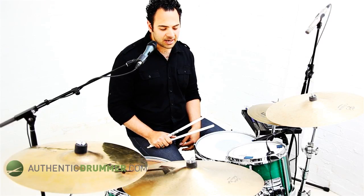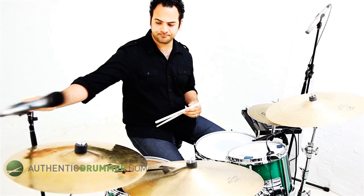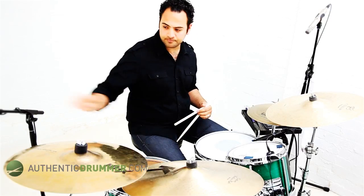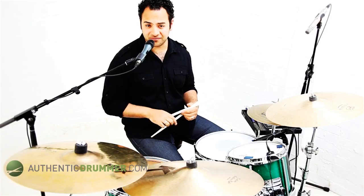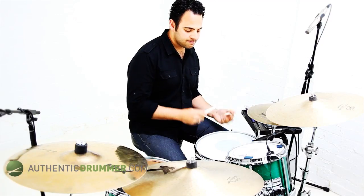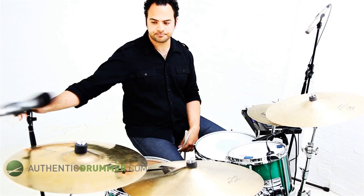Just to give you an example, this is what a normal shuffle sounds like. [plays normal shuffle] Okay, that's the normal shuffle. The half-time shuffle, like I said before, I'm just going to do half as many snares, so it sounds a bit like this. [plays half-time shuffle] All right, so you can sort of get the idea now.